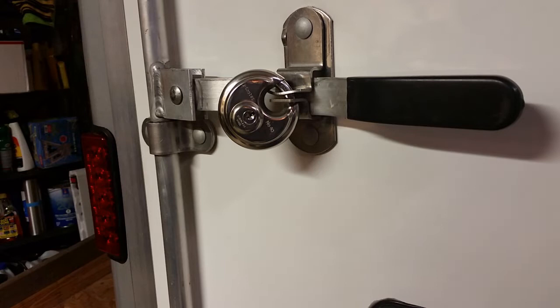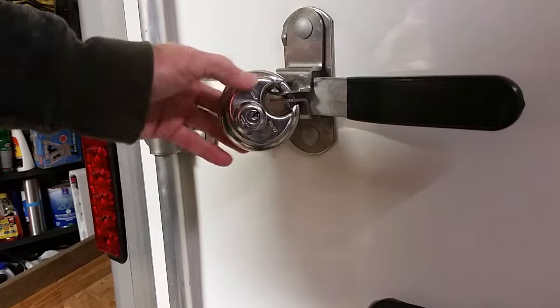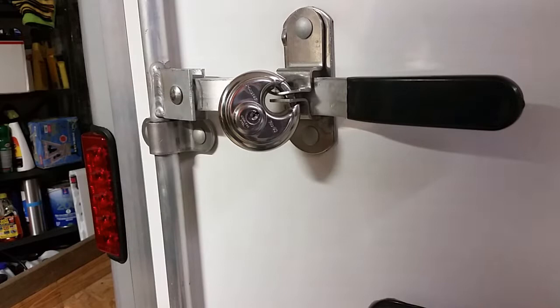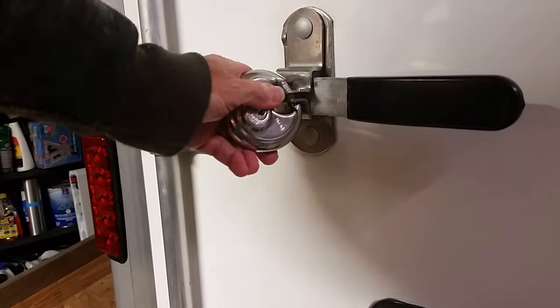Which is a pretty nice disc type lock. It has a good shackle, thick shackle, and it has the shrouds around the shackle so it's difficult to saw through it. So it looks like this thing is locked up pretty darn good. You can go in the hotel for a night and not have to worry about somebody getting into the back of your trailer, correct?